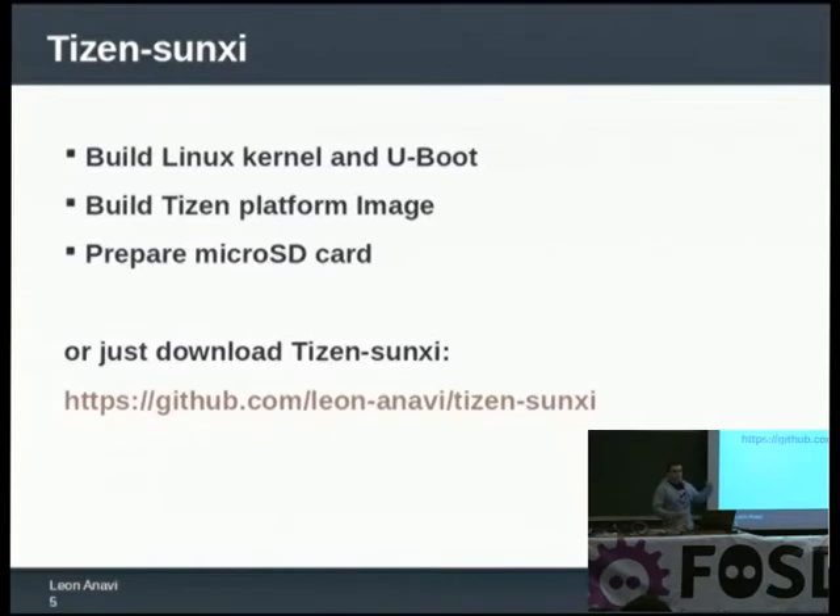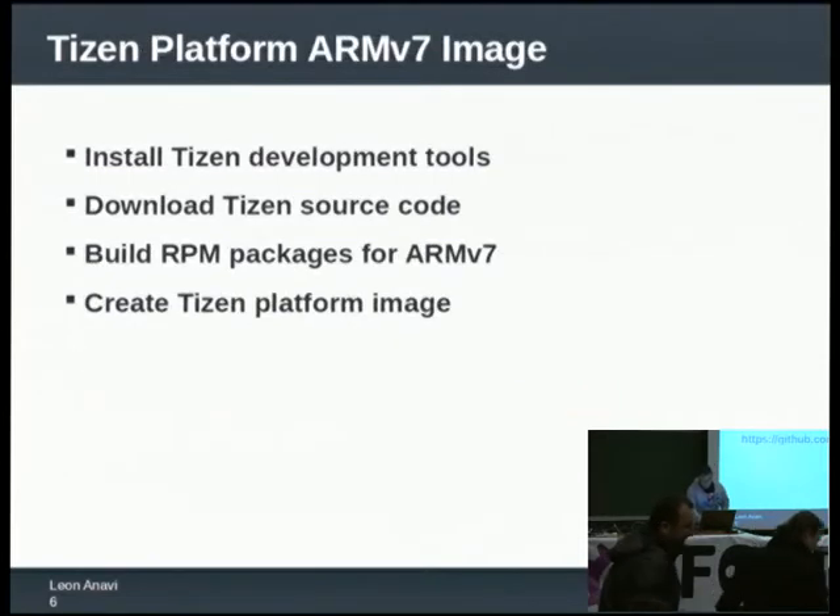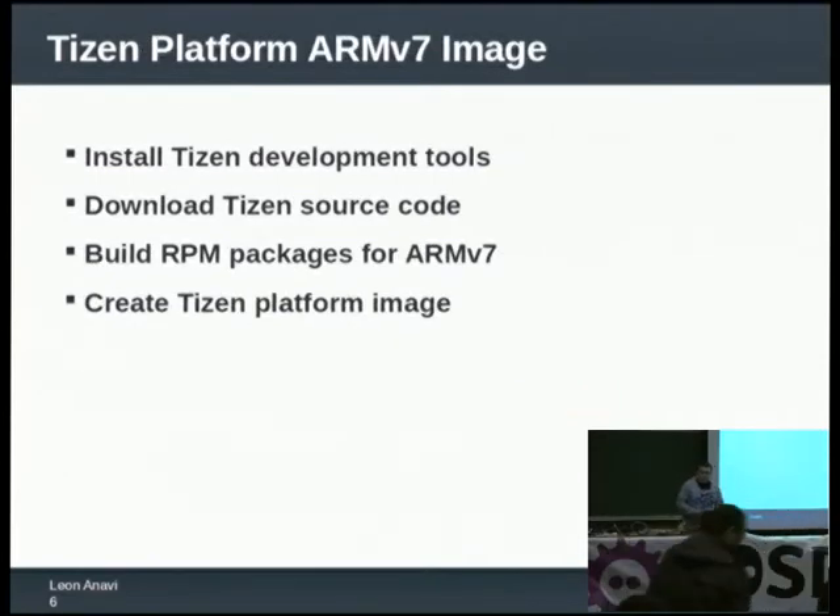The whole process is not difficult but it is time consuming because there are a lot of things to do. If you have these development boards and just want to try Tizen on them without losing a lot of time, you can grab a precompiled Tizen Sunxi image, save it on an SD card and boot it on your device. Tizen is capable of running on Intel devices as well as ARM devices.